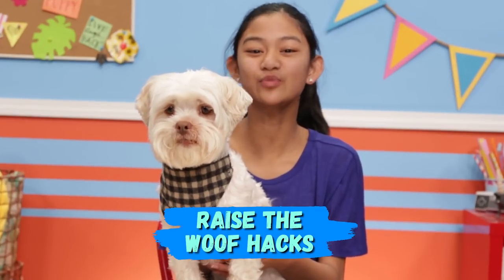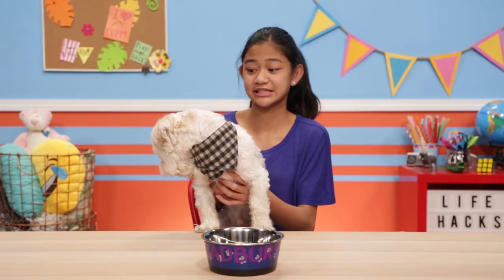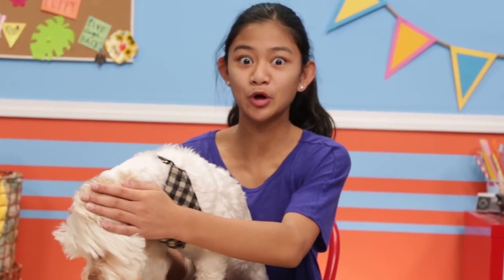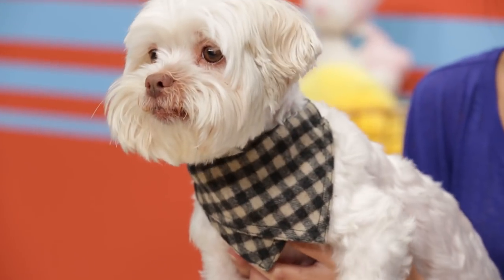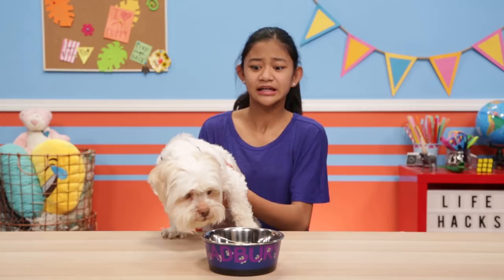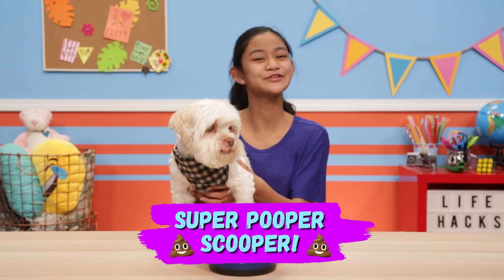These are my Raise the Wolf hacks. First up, we've got to talk about something we're not supposed to discuss. Poop. Dog's poop is just a part of dog life. So to help make the clean-up process a little easier, here's how to hack my super pooper scooper.